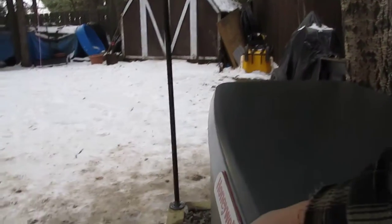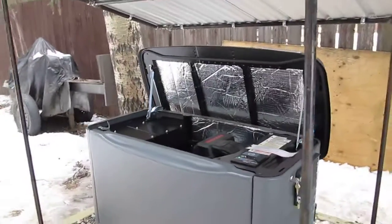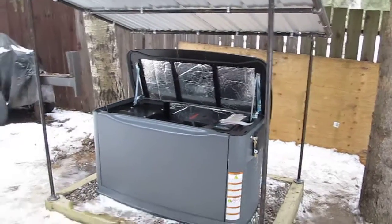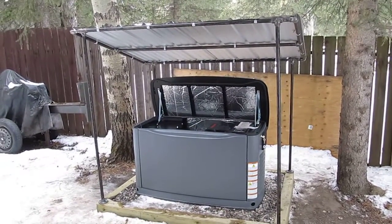I made it high so I could get in and look at the generator, check the oil, look at the computer, whatever I needed to do. It turned out fairly well, so we'll see what happens with the first snowfall.